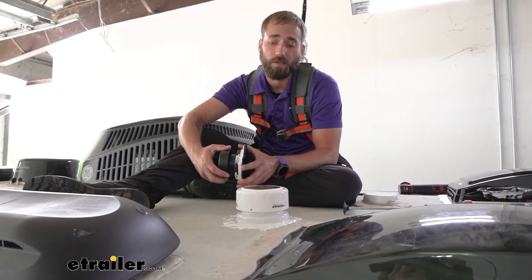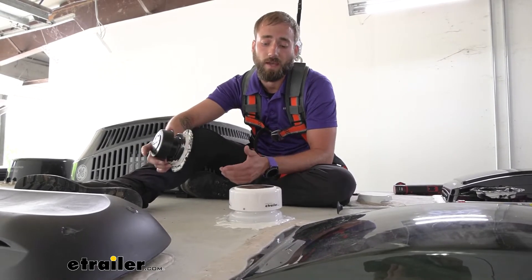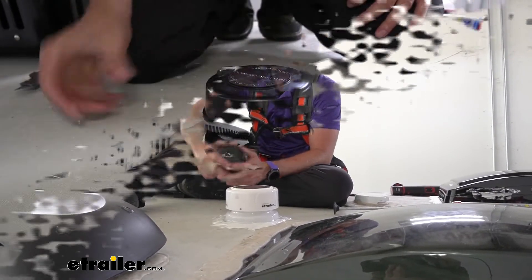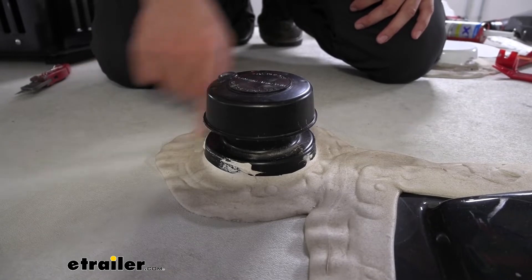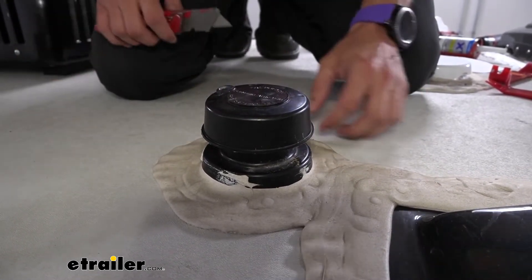The hardest part of your installation is going to be just removing that old sealant that's around your old vent cap so that you can get it off and place the new one on. To begin our installation, we're going to have to remove all of the sealant first so that we can get down to the screws and unscrew our vent cap off.